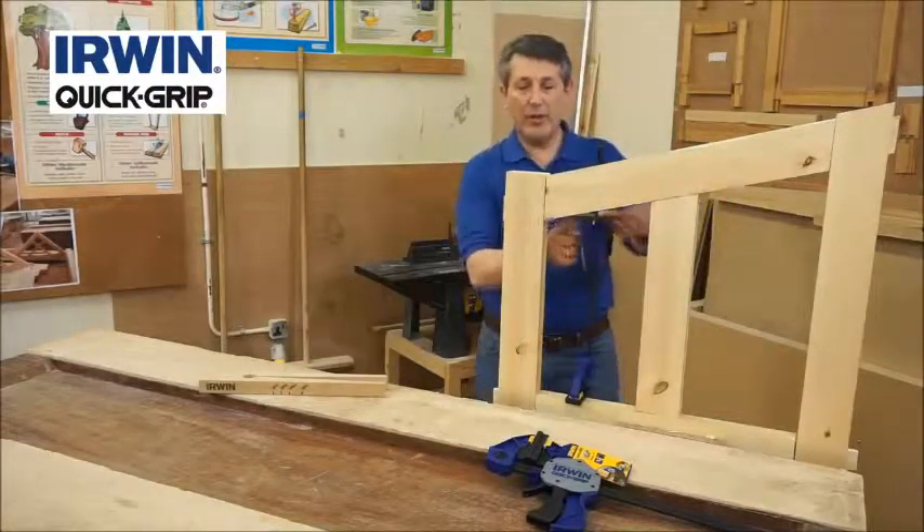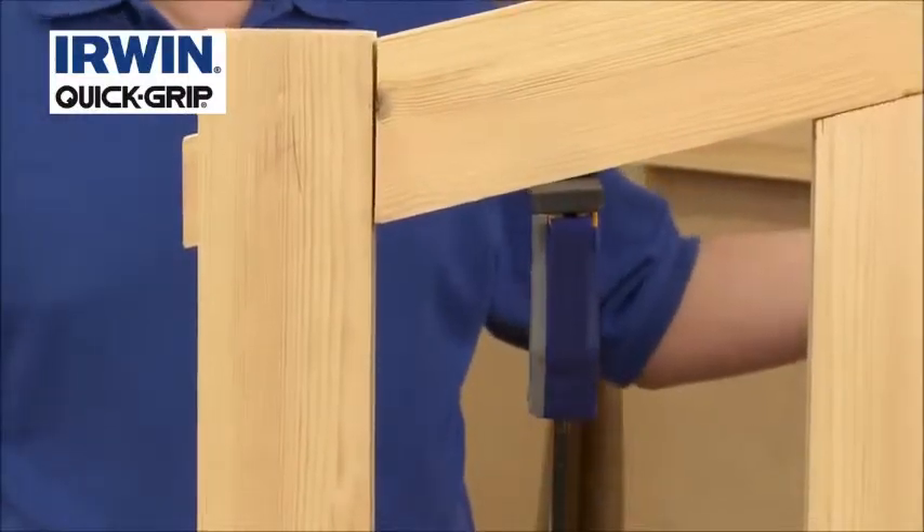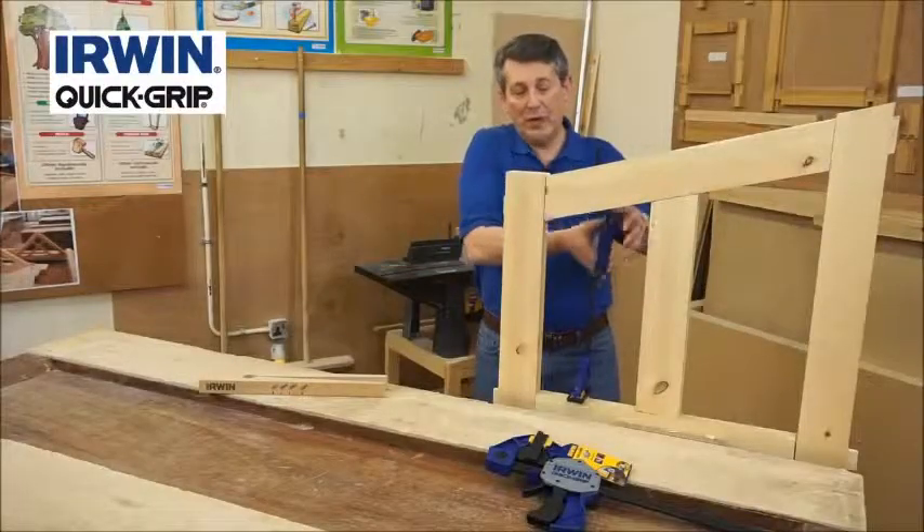See the jaws accepting deviation on the angle there, so you're getting nice clamping pressure. One-handed — really, really useful tool from Erwin.